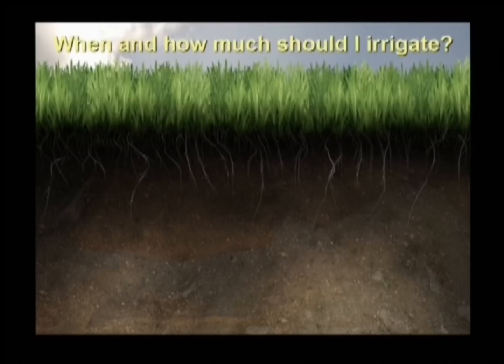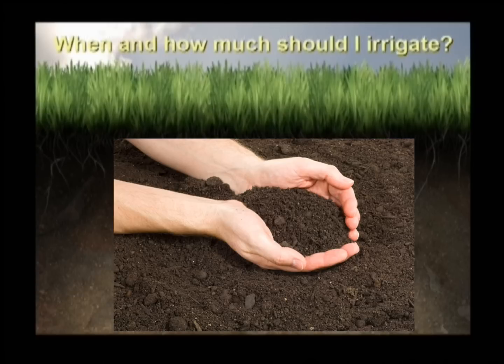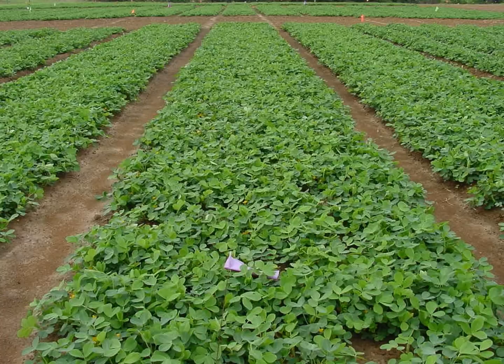To answer the question, when and how much should I irrigate, it's important to first answer the questions: how much water will my soil hold, and how much of that is available to my crop?